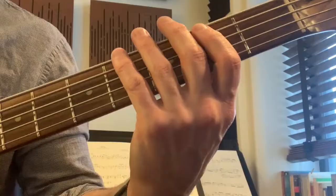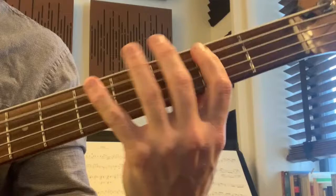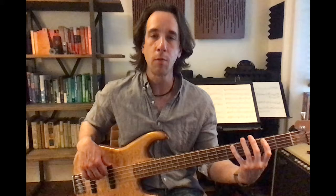Here's an example from Pink Floyd's song Money. You can see with those notes I'm just releasing the pressure and letting the relaxed hand stay on the strings and mute it.